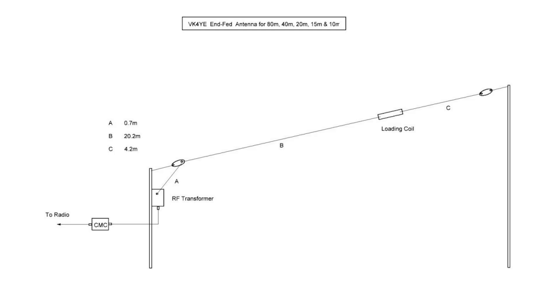Basically the antenna looks like this. You can see that C off to the right is that short tail, there's the loading coil, and B — or B and A added together — is your normal half-wave. In this case you've got this box mounted on the pole, and then there's the little common mode current balun as well.